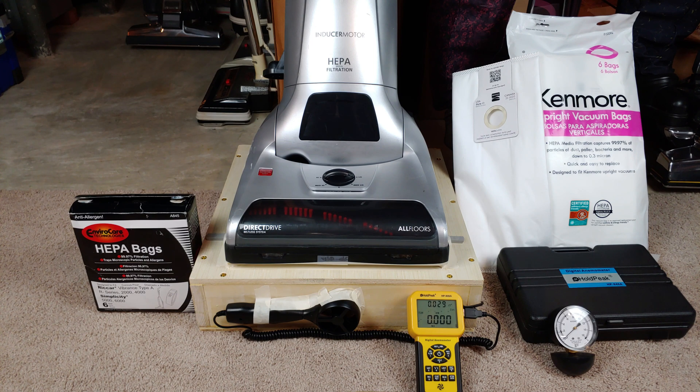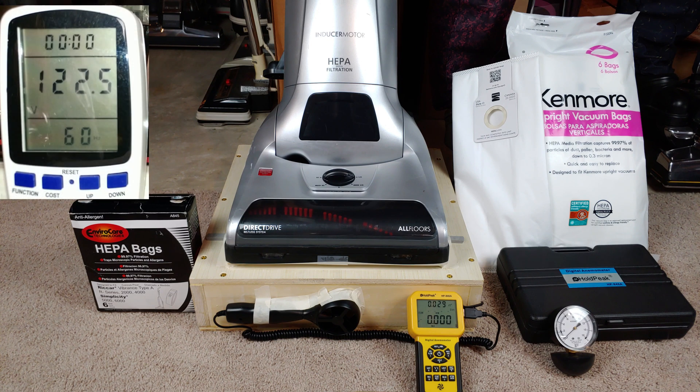Because the numbers you're going to see here in this video, yeah, they're going to be something that you're going to have a hard time believing. We're starting out at 122.5 volts with no load, and away we go. We're going to start out with all filters in, brush roll off.